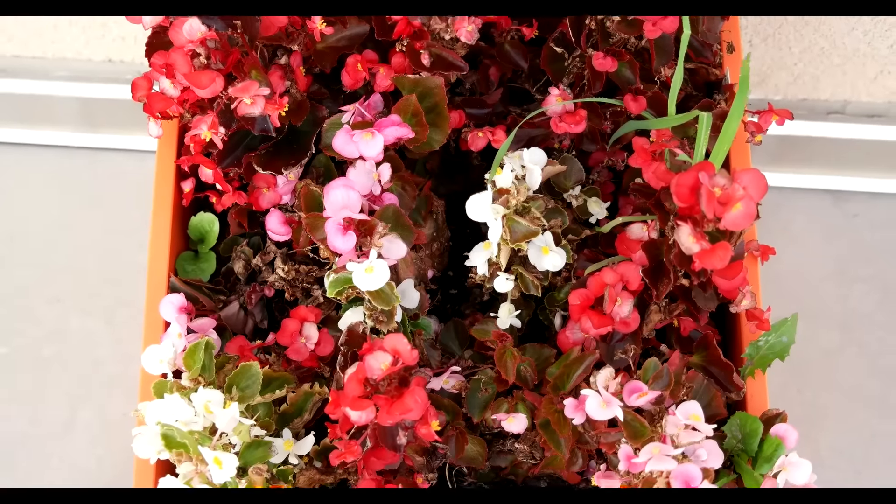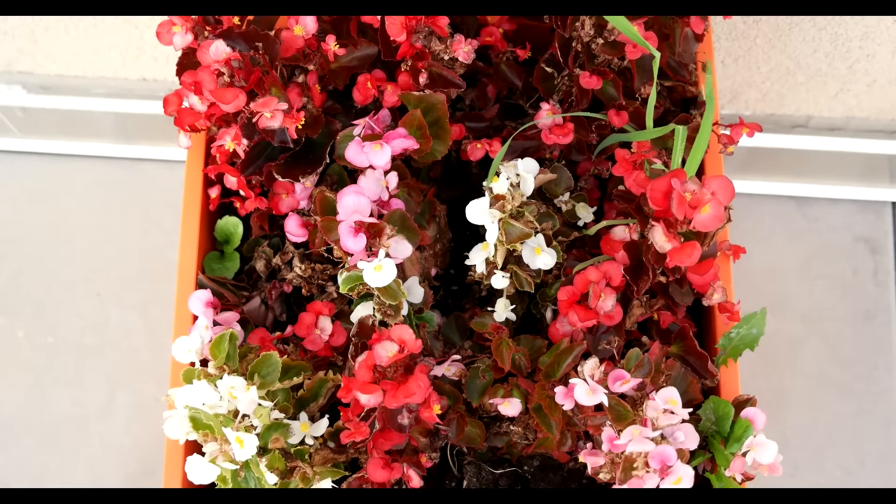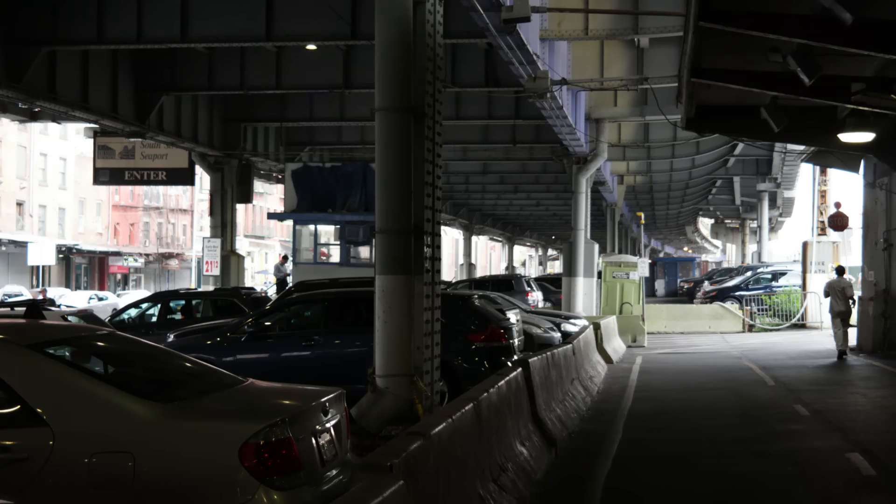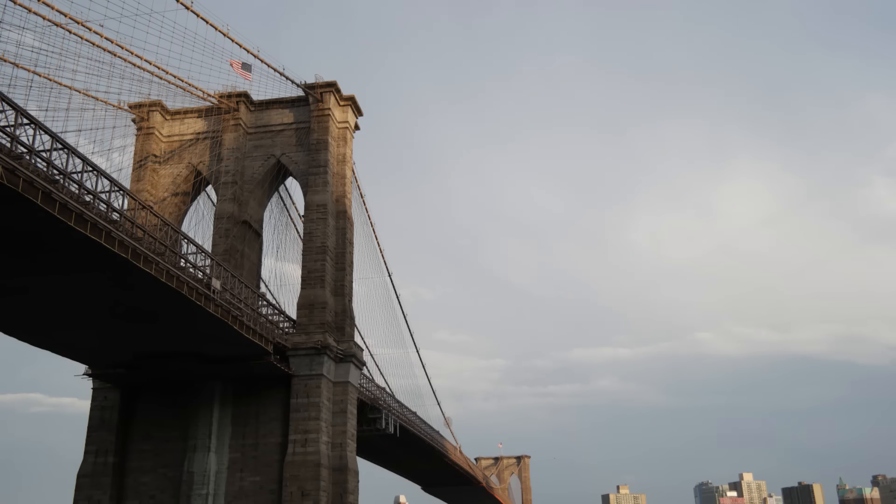Even when you zoom into the videos or the images using this device, it's pretty amazing the kind of quality and detail you get when viewing on a PC.